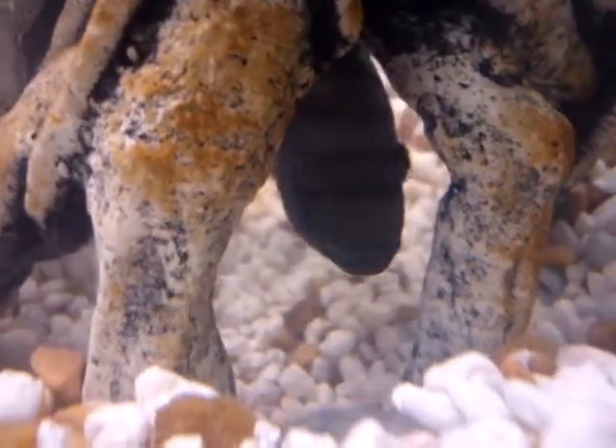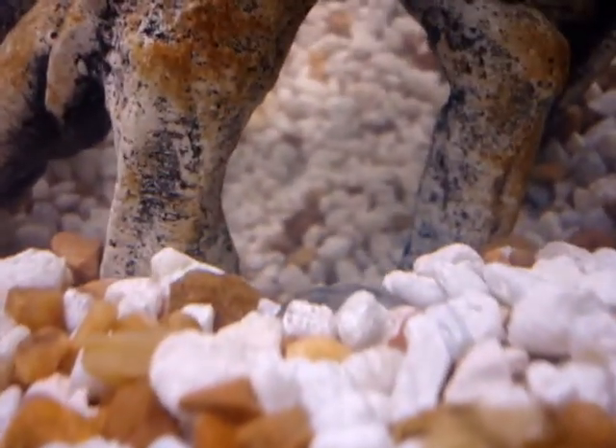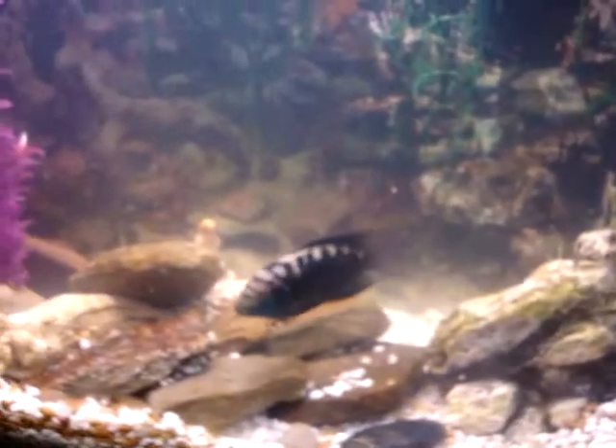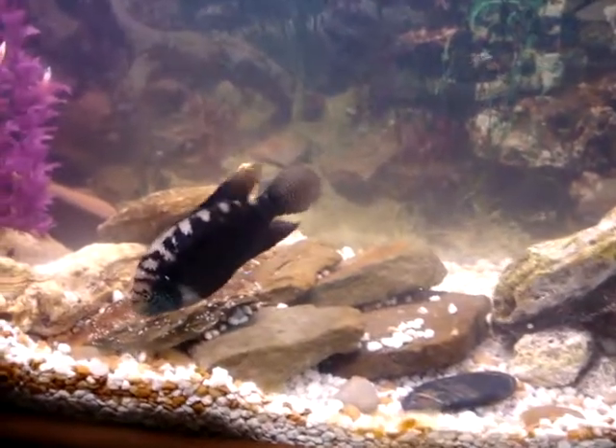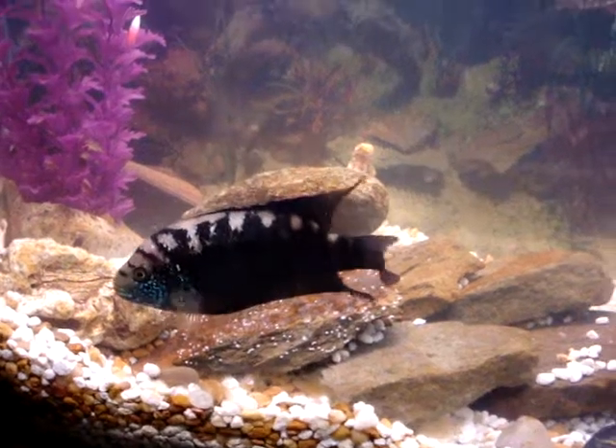I'm gonna see if I can get the young down there — it's right there at the bottom, you can't really see them. I don't think I've agitated him too much with this camera. See? He's picking the eggs up and moving them.